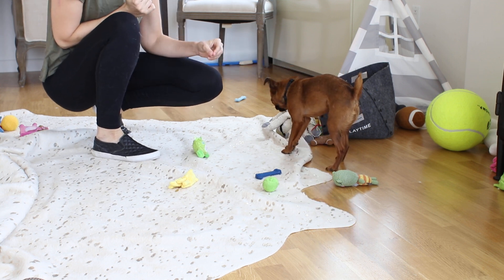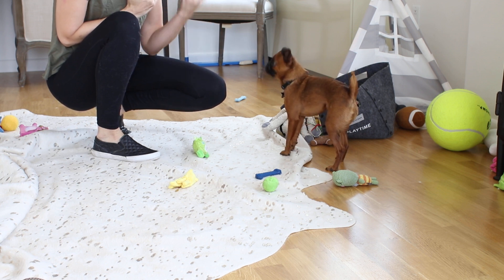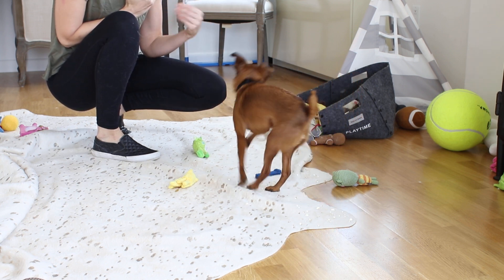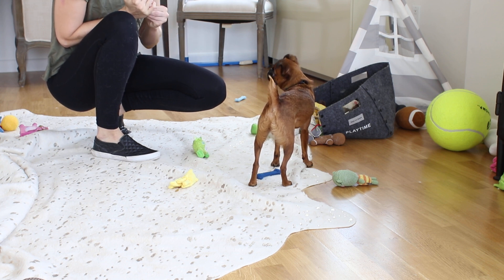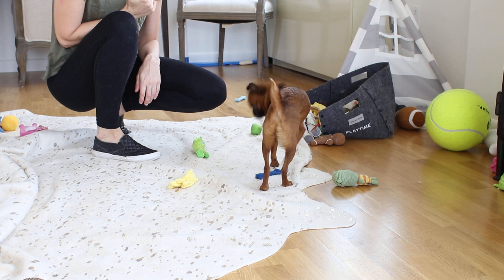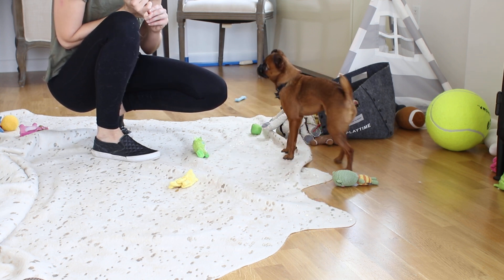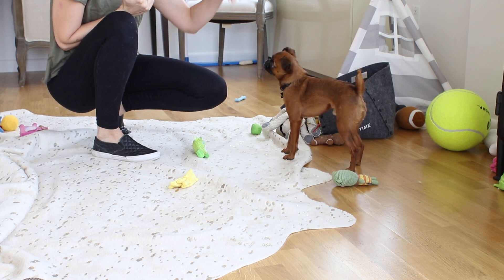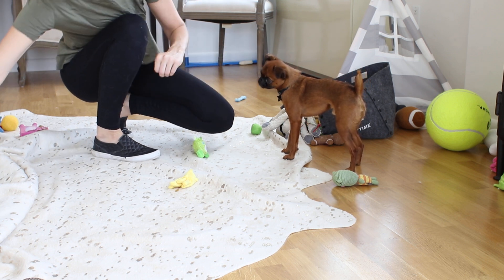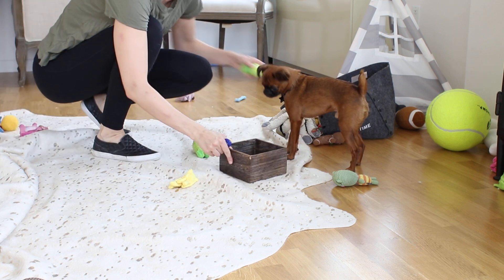So here are some tips for teaching your dog this trick. It's helpful if they already know how to take something in their mouth, and then more importantly, either a give it, a drop it, or a leave it command. When we taught this trick, it's easier in the beginning to use a very low container so that your dog doesn't really have to worry about trying to get it up and over into something. You just want him to be able to easily drop it in there. So when we taught the trick, we used this container.